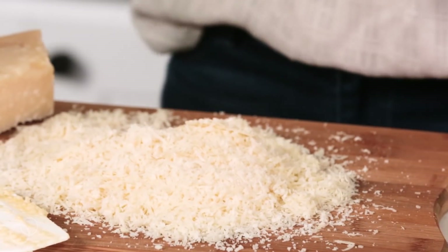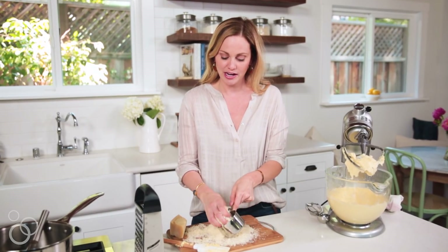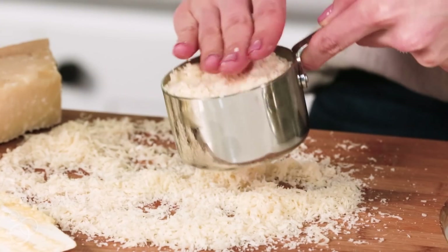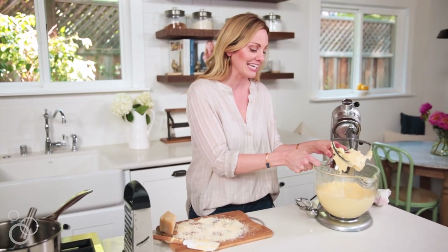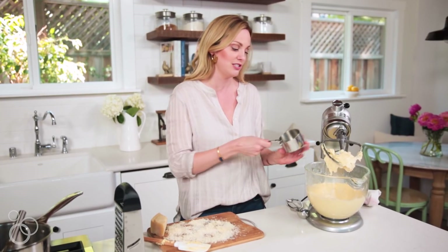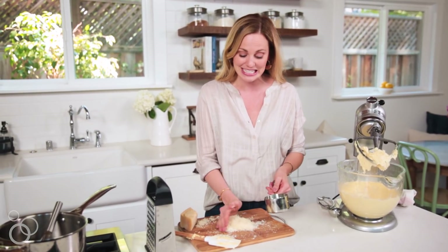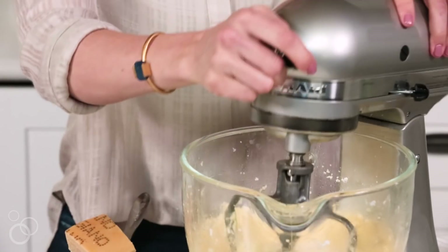Now we have to add the best part — the cheese. I'm going to do a cup and a half of this freshly grated parmesan, just kind of pack it down. We also have the weight measurement listed in the recipe because depending on the grating size or type of cheese you use it could make a difference. If you have a kitchen scale it makes it super easy — just weigh it to make sure you have the right ratios. Mix that cheese in.